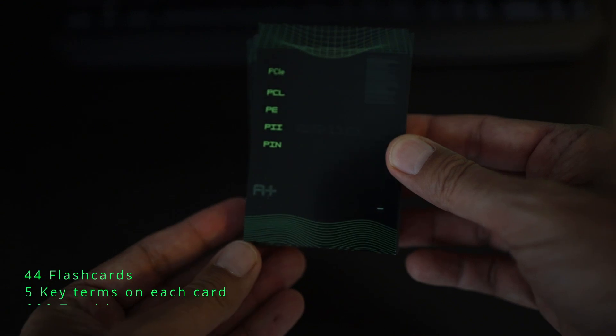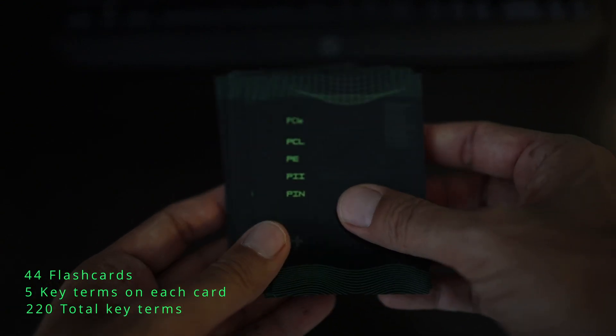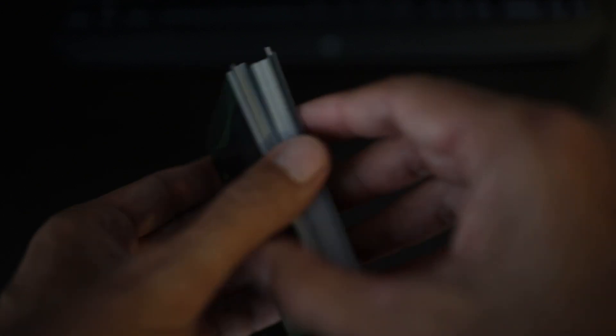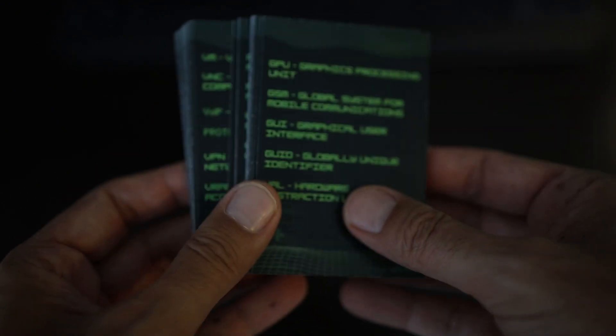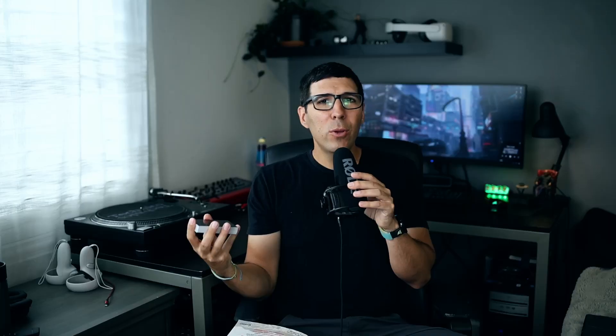There are 44 flash cards and there are five key terms on each flash card. On the front of the card you have the word or the acronym, and on the back you have the definition. I figured these would help anyone studying for the test, anyone that works in the computer technology field, or is interested in working with computers.